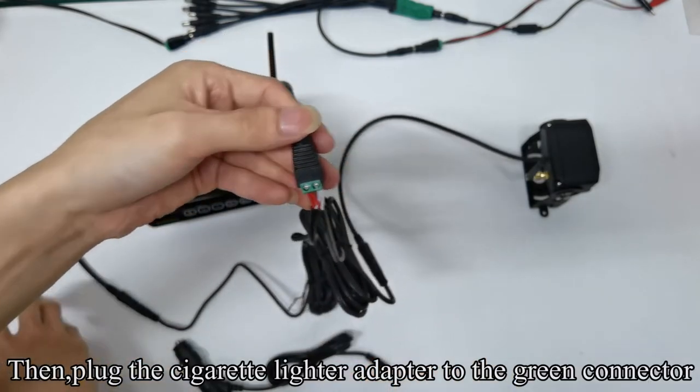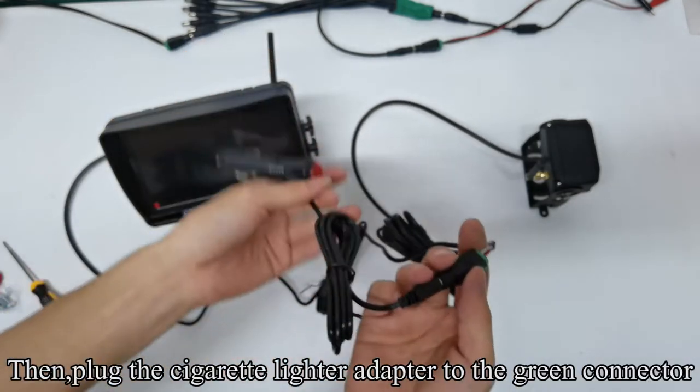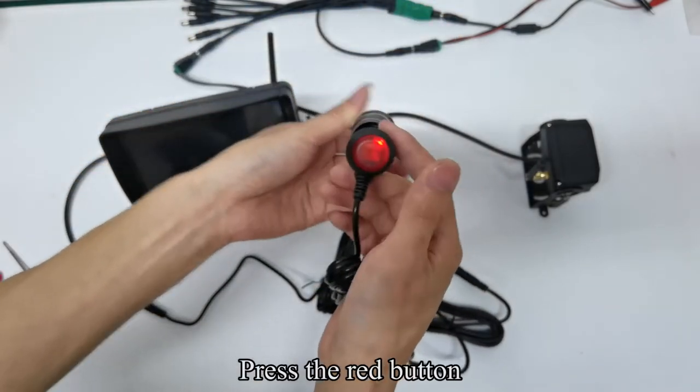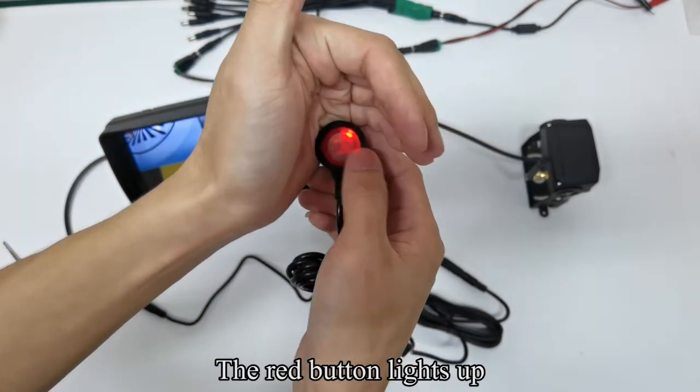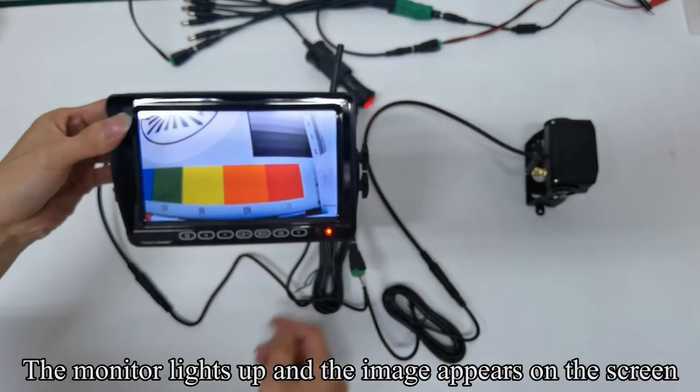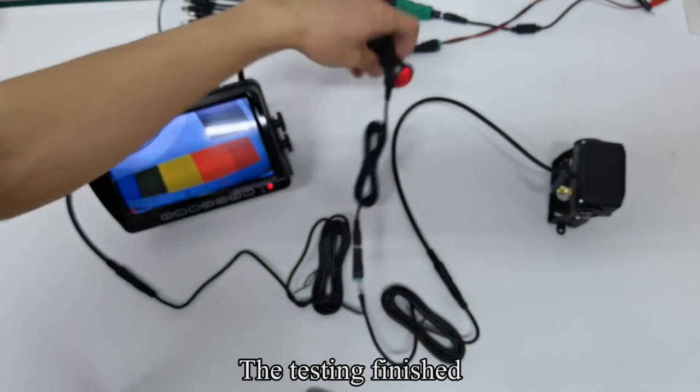Tighten the screws. Then plug the cigarette lighter adapter to the green connector. Plug the cigarette lighter adapter to the power. Press the red button. The red button lights up. The monitor lights up and the image appears on the screen. The testing is finished.